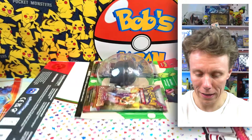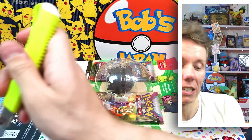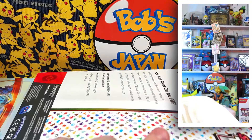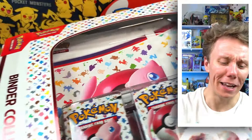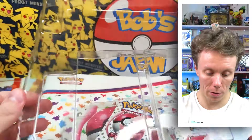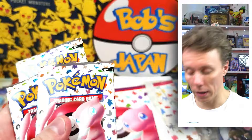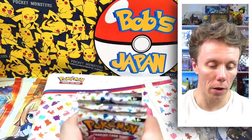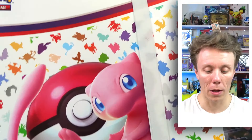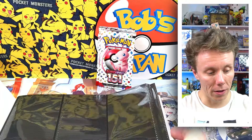The challenge I find with English sets and special products is that there's no real easy way to open them up. All right, so we have four packs of Pokémon 151 — one, two, three, and four. And what is super cool is we also get a binder for the Scarlet and Violet 151 set, which has a lot of great pages inside it.